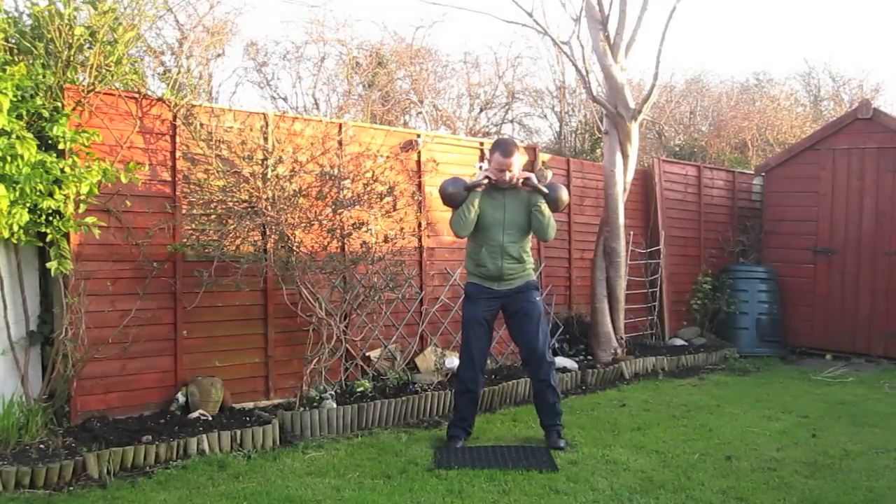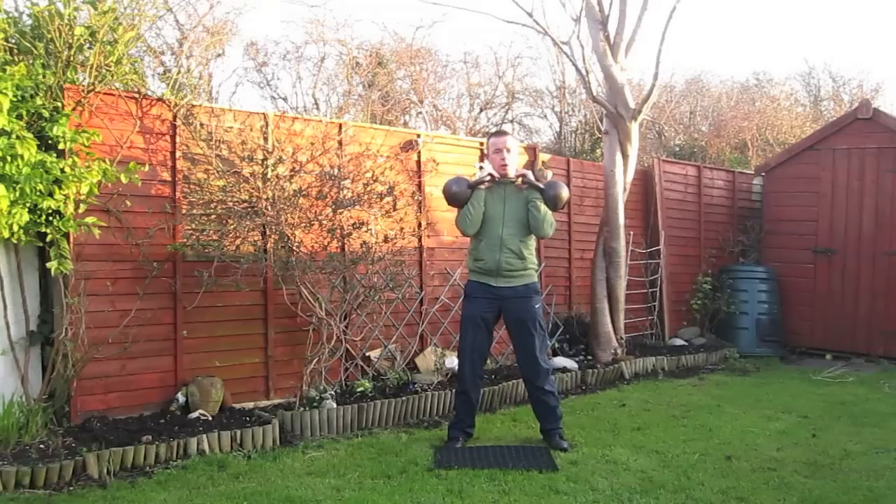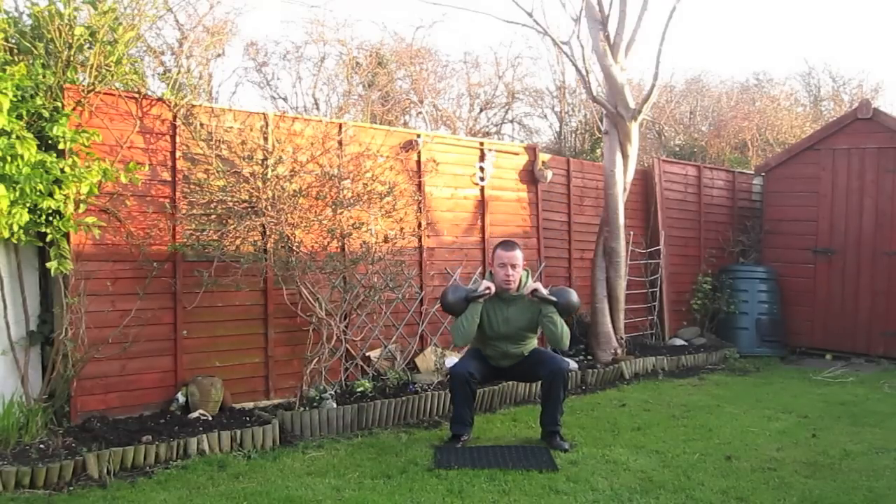Set the handles just above the collarbones and set your desired foot spacing — so hip to shoulder distance apart. Stay tight on the top. You're going to inhale as you sit down, pushing the knees outwards so they track the toes.